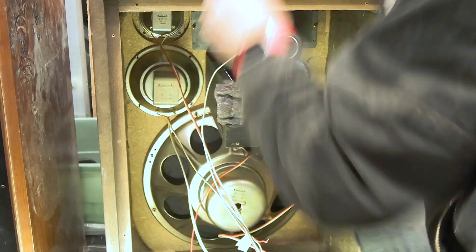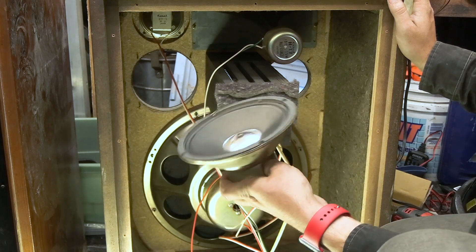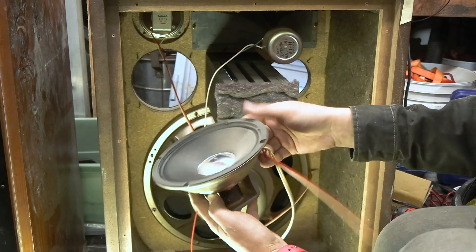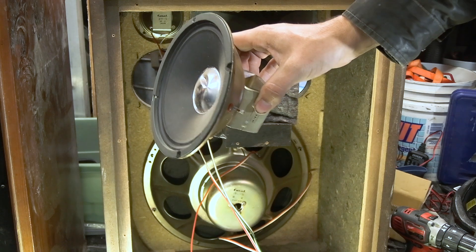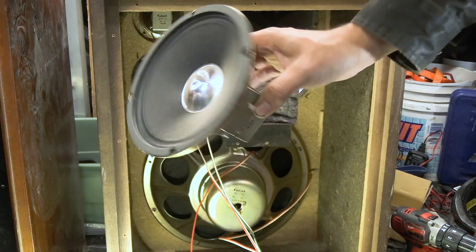Let's get this bigger mid-range out now. Mmm, dusty. Let me desolder this and we'll take a closer look. Just a six and a half inch mid-range — nothing to see there, but it's kind of cool to have.